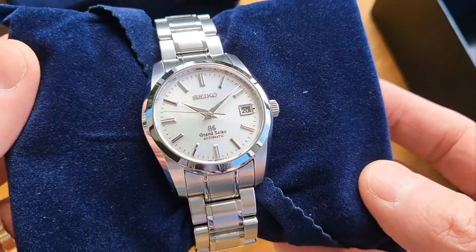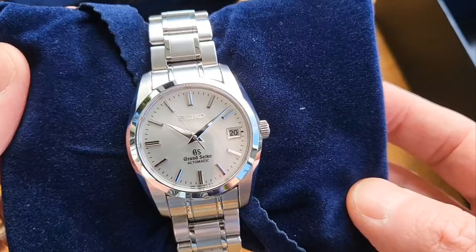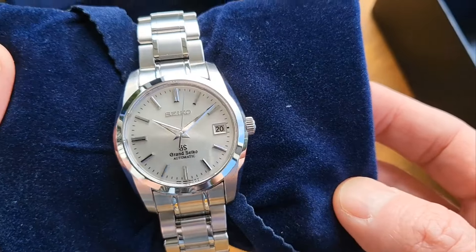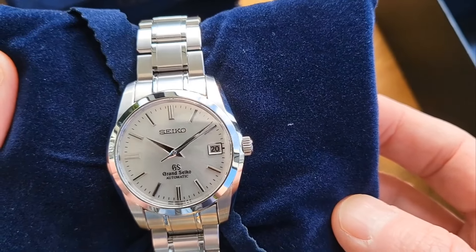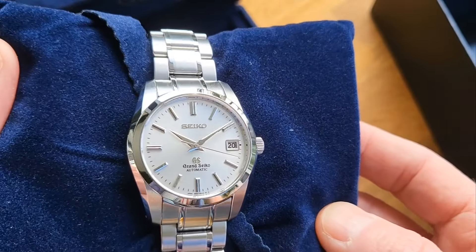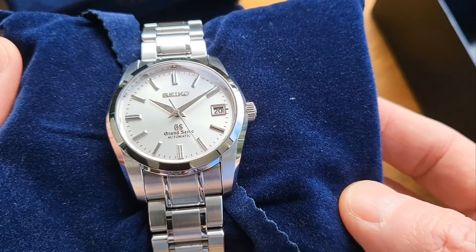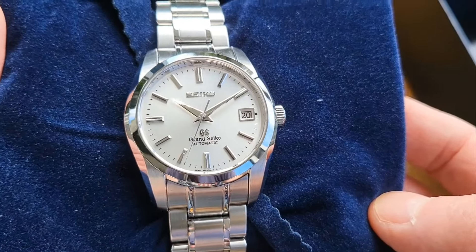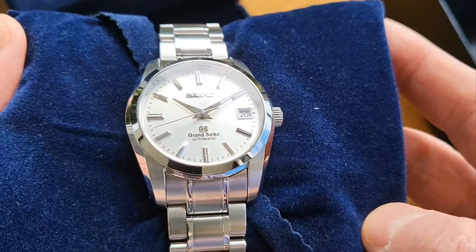Going through some specifications: silver dial, no loom, but very highly polished hands and highly polished indices. The legibility, despite having no loom, is superb in good light. I've had this for 24 hours and wore it last night — the only struggle was in very very low light where the legibility dropped off. But it's a dress watch, not a sports watch, and in good light it's fantastic. One of the great things that attracted me was the double logo — Seiko at top and Grand Seiko at the bottom.